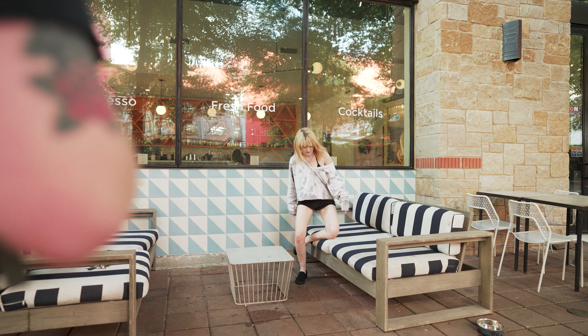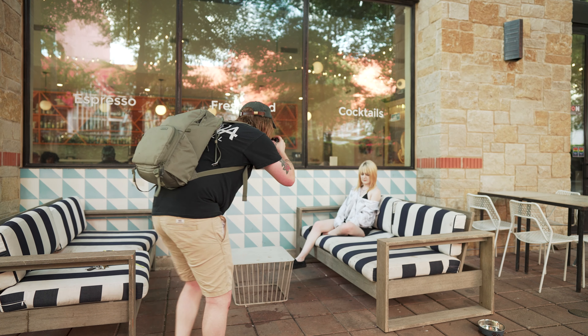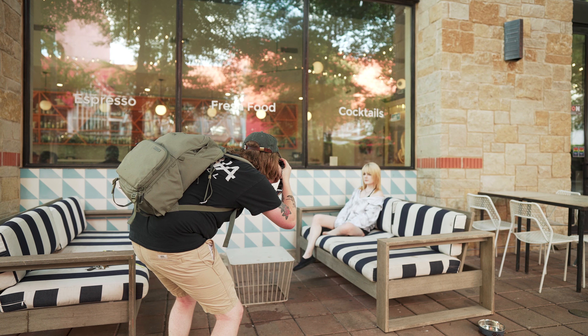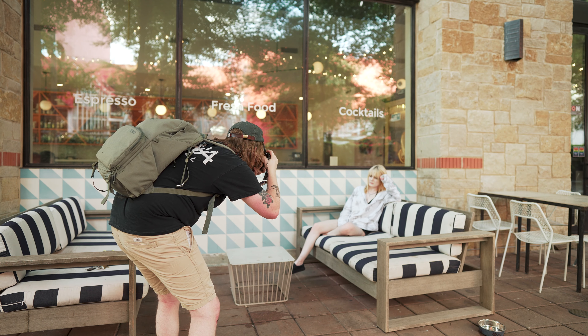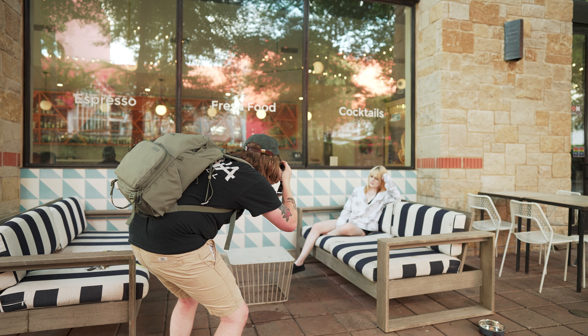I forget the name of this restaurant, but I really like the little design on the wall and the cute cushions. I think I underexposed this one — the digital shots turned out way cooler for this spot — but I'm still happy with this one.